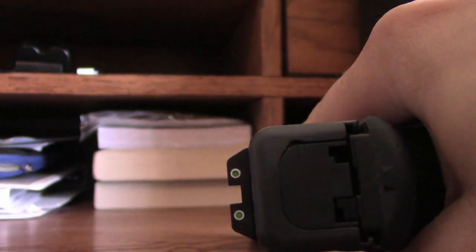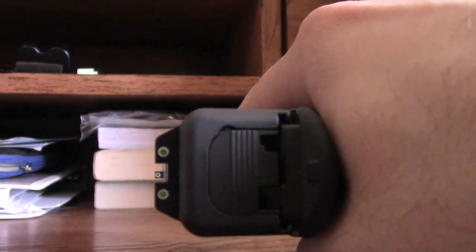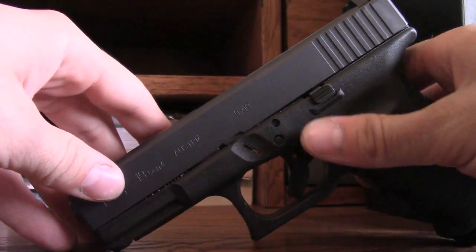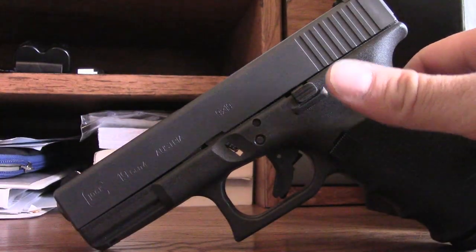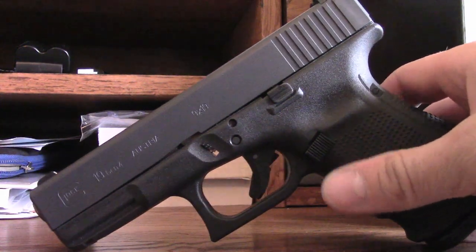The second upgrade already on this gun is the night sights. The factory sights that come on Glocks are, in my opinion, horrendous, so I put some Trijicon night sights on here. These are about $95 — there'll be a link to these as well. They're a much better, more versatile sight. They're not made out of plastic like the factory Glock sights; they're made out of aluminum or some other metal.